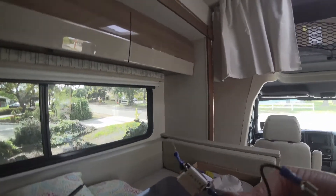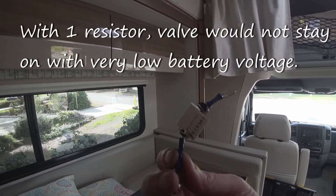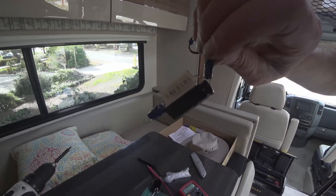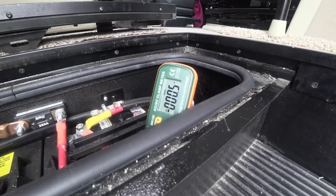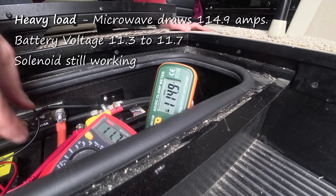The 150 ohm resistor was a little too much, so we put two together to give 75 ohms. We'll test this now — measuring current going into the battery without the switch on, then turning the switch on. The solenoid valve is still operating — I can hear it.